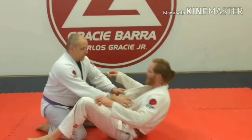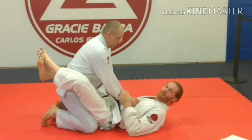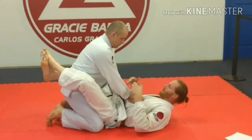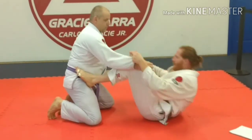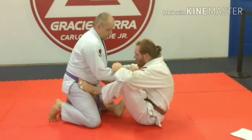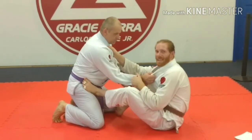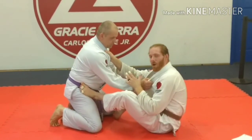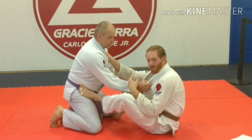Another one we've been working on here recently is the collar drag. This can come from working from this position to close guard, or once you've already opened your guard up. If I just try to straight-up collar drag him, he sees it coming and it's going to be hard. With a bigger guy, you've got to hit it in transition — you've got to kind of hide it.